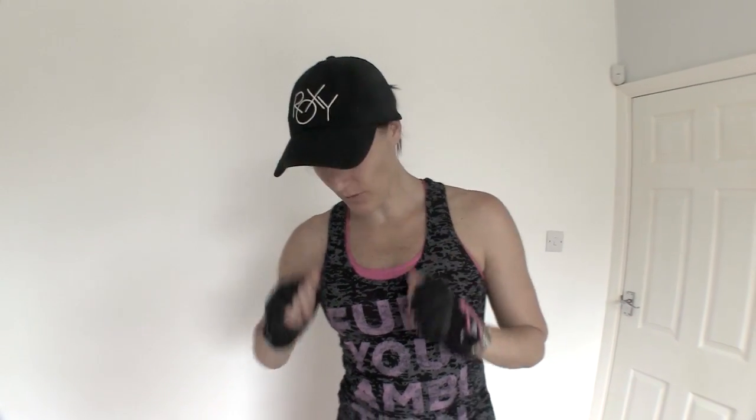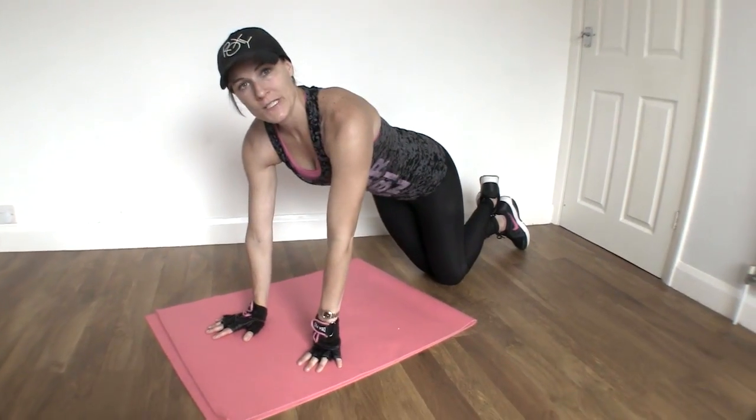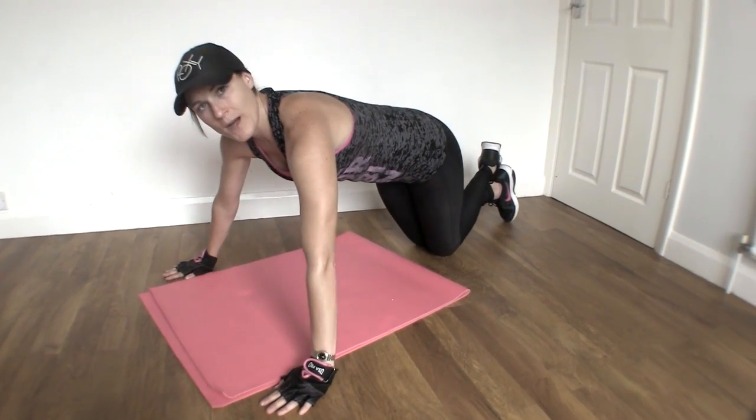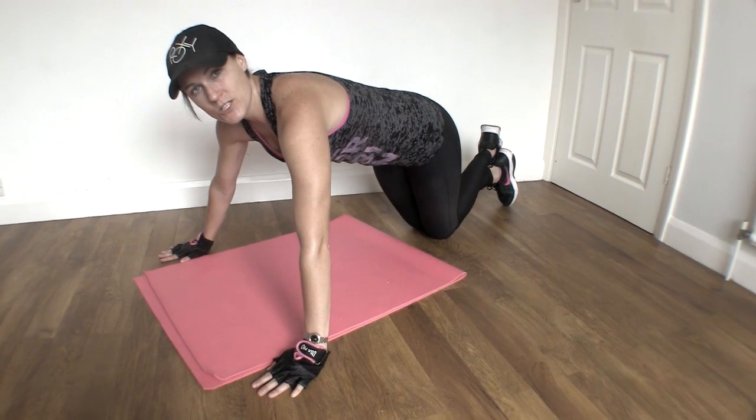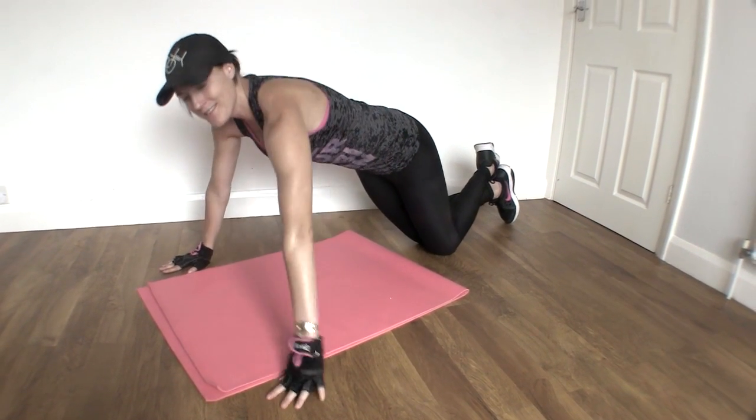The push-up. I'm going to show you the push-up and then I'm going to show you an alternative for those that really, really battle with upper body strength. So we're going to come down to the floor. Place your hands a little bit wider than your mat, taking it right into your chest, making sure that your back is nice and flat. That core is nice and tight.